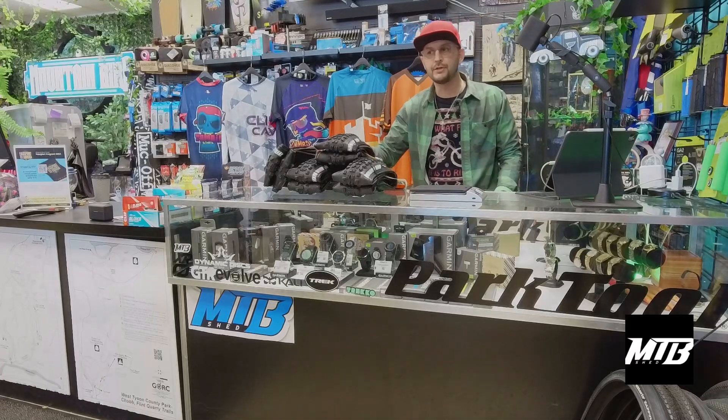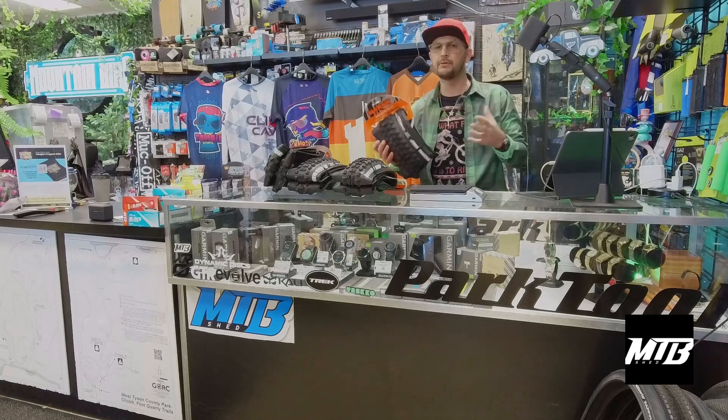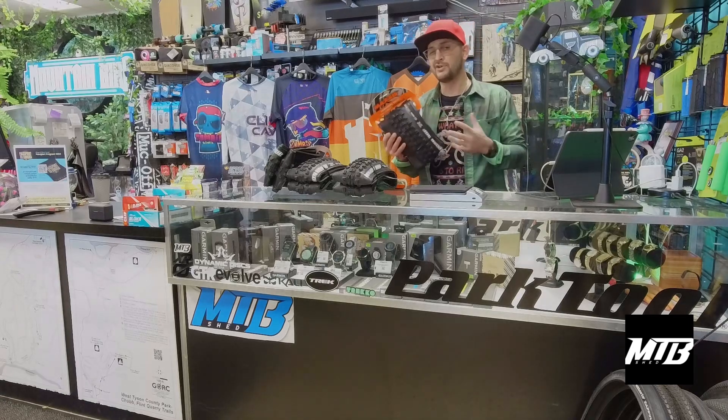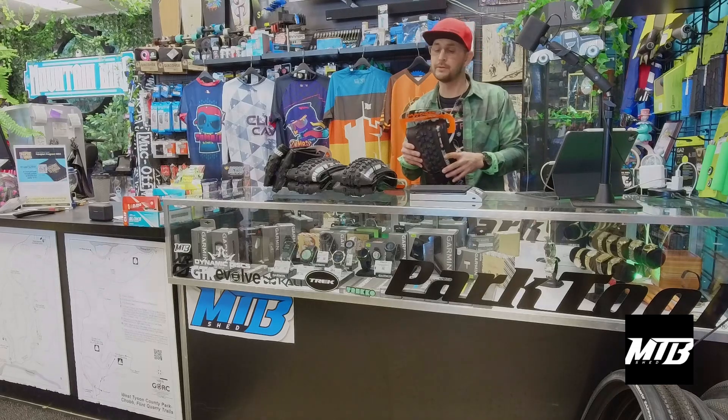Hey guys, welcome back to the Mountain Bike Shed. Today I'm going to go through some Maxxis tires with you. We typically do order openings to show you guys what customers are buying, things we're actually bringing in the shop to help you make your decisions.